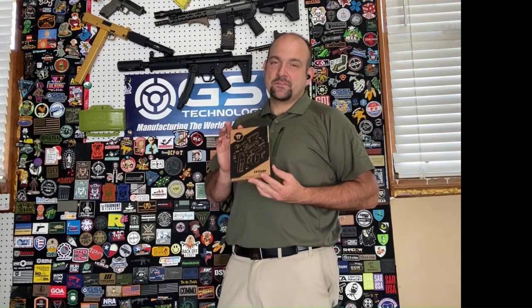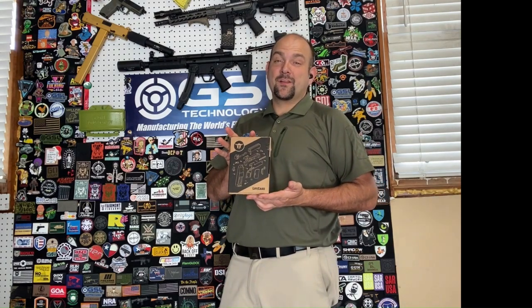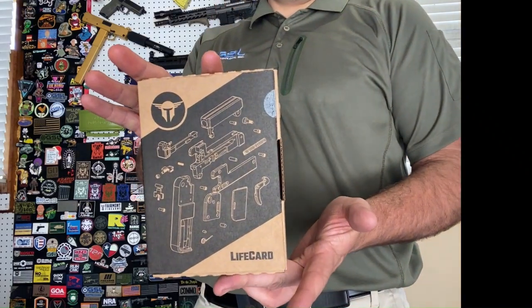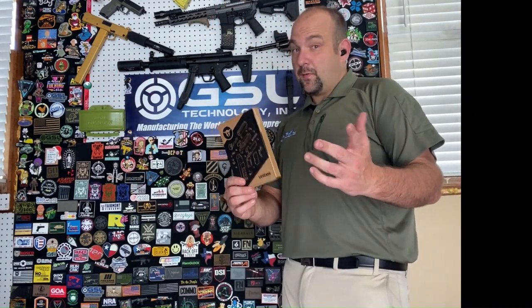Hey there, this is Kevin. I've got some exciting news for you today. I have a new Threaded Barrel Trailblazer Life Card. And here we go.